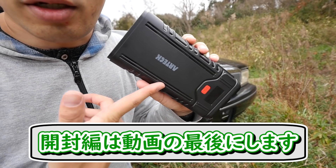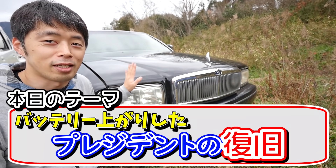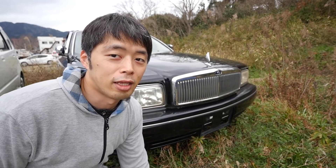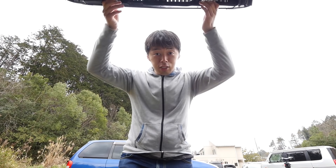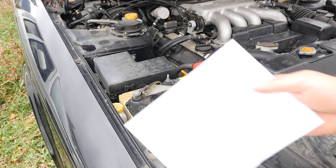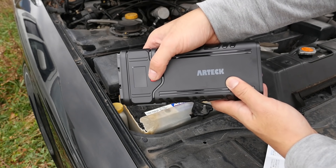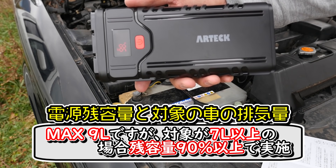It's called the JMP Starter, and the size is different. The specs are still slightly different. The charge level is 99. This is a battery loader.